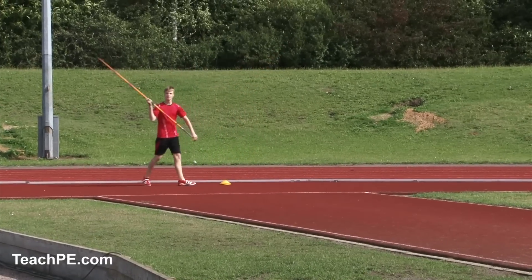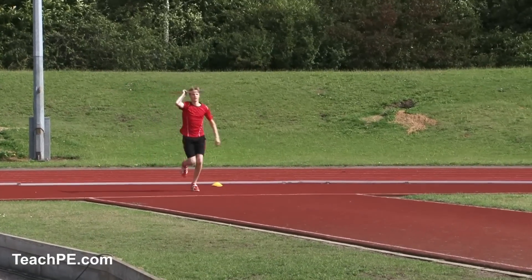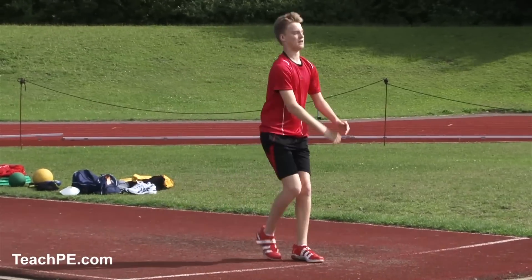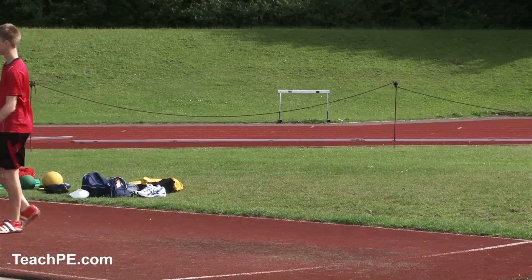A nice firm base, fast heel strike. That was better — and look at the flight on that, way further.